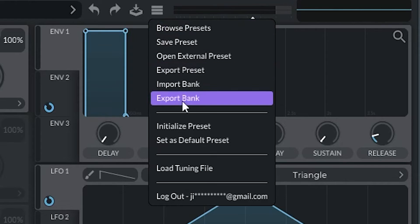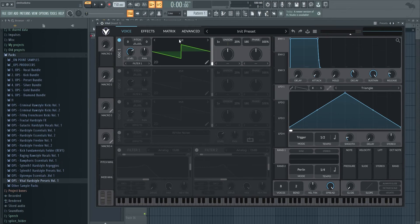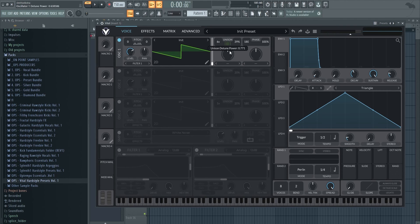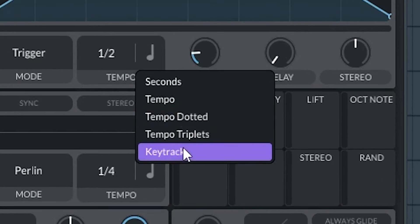First of all, open Vital and initialize your preset. Think about whether you want to make a very detuned screech or a clear one. Let's start with a little bit of detune — open the unison, make it a little bit more wide. What I always like to do is take an LFO and put it at a very high rate.